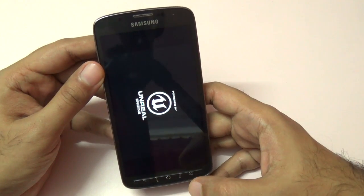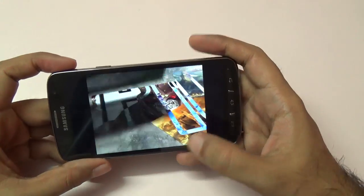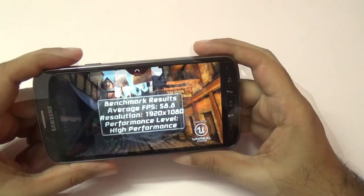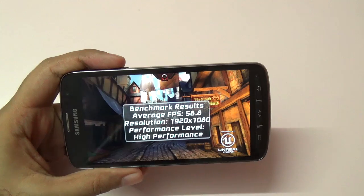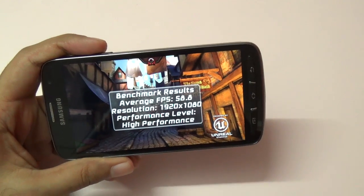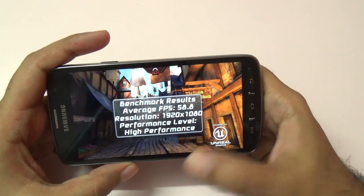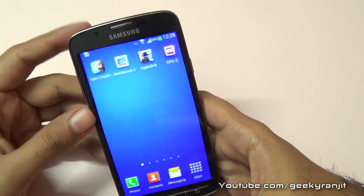I also ran Epic Citadel, which tests the GPU performance of this phone. This benchmark does take quite a while, so let me show you the scores directly. As you can see, we got a very healthy score in Epic Citadel — an average FPS of 58.8. Anything above 55 is pretty good, so that's an excellent result.